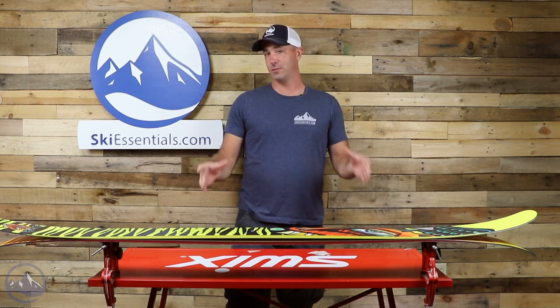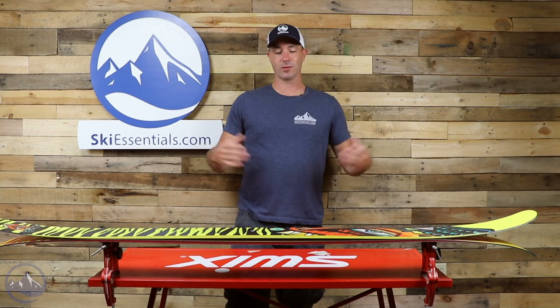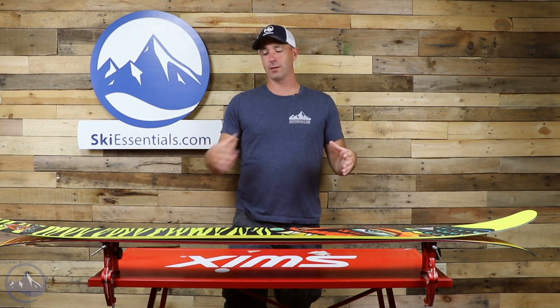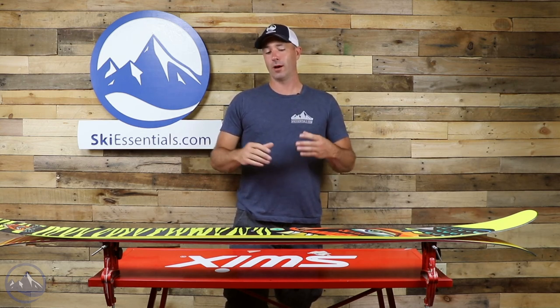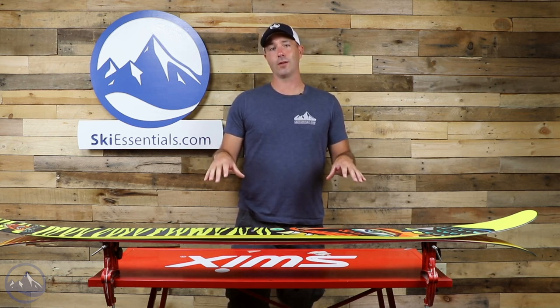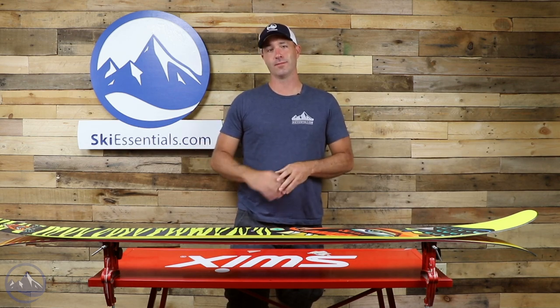Obviously best suited for deep snow — 121 underfoot, 143 in the tip. So these things are just massive. They're going to stay on top of everything and if you can find deep enough snow to ski on these, you know you're doing something right. Come check us out at SkiEssentials.com. Check out the Volkl Revolt 121 and we'll see you out there hopefully in deep enough snow that you need these. Bye!